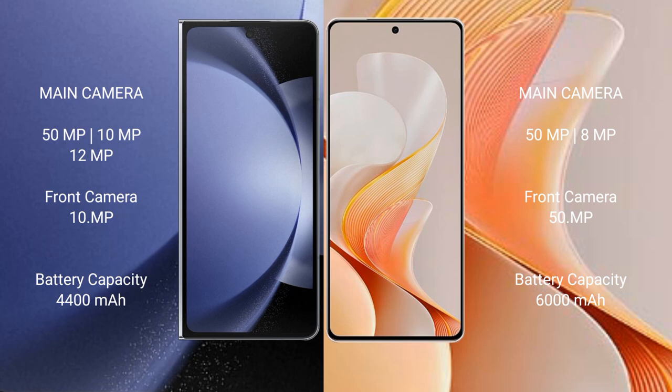Samsung Galaxy Z Fold 6 has a 4400mAh battery with 45W fast charging support. Vivo S19 has a larger 6000mAh battery with 80W fast charging support.